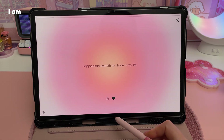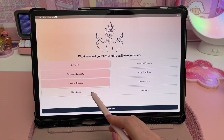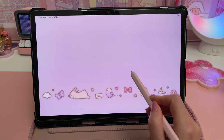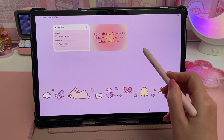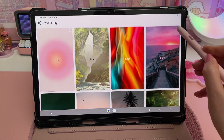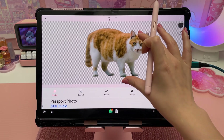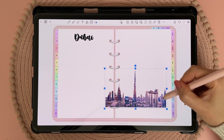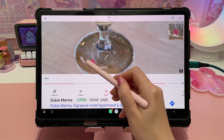I love positive affirmations and I have a widgets app called I Am. You select the areas you'd like to improve, like stress and anxiety or positive thinking, and the app will automatically give you a new affirmation every day. There are lots of different widget themes and a section for daily freebies. I use a background eraser app for removing the background from photos before I add them to my digital planner or journal. It works well on some photos and not others, but there is an option to manually edit if it doesn't come out right.